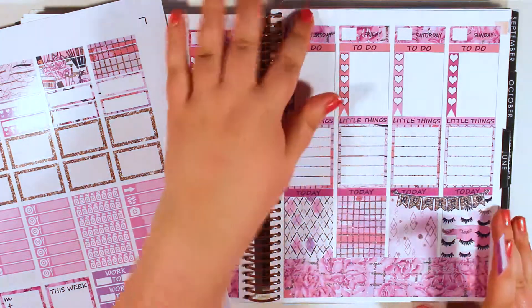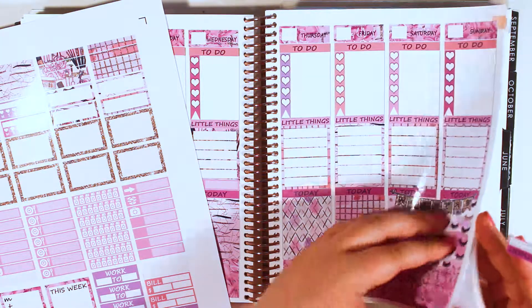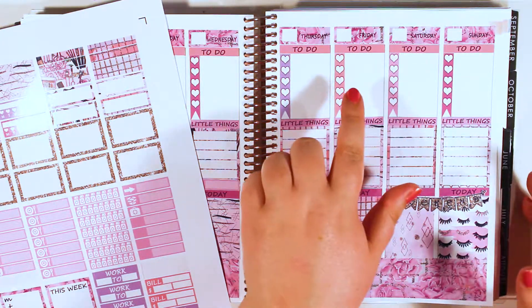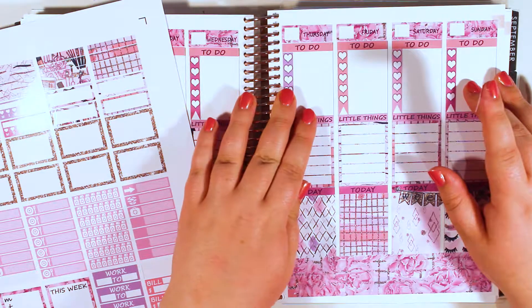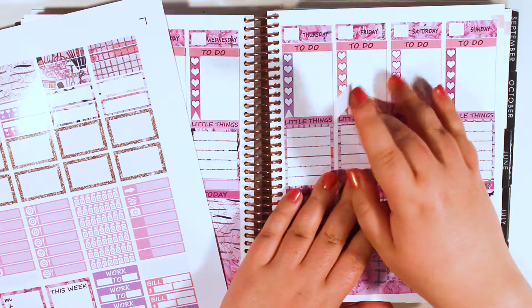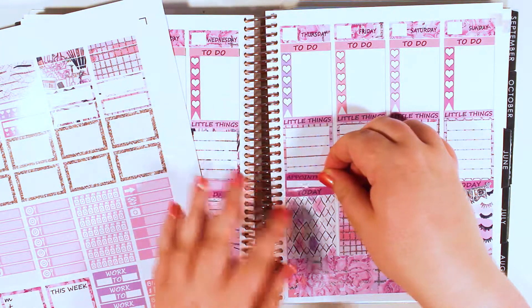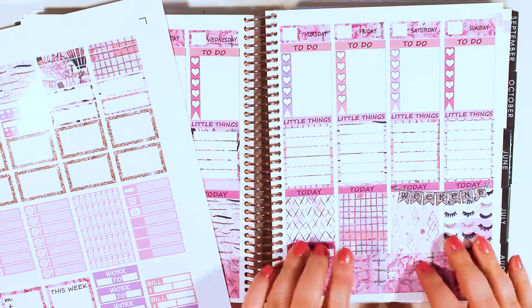I keep forgetting which week it is now that I've put these. So let's see — this is the 15th, 14th, 11th, 15th, 13th, 14th, 13th, 12th, 11th. Oh, I can count, I promise. Maybe I should put the appointment under today, not under Littles. It's a hair appointment.